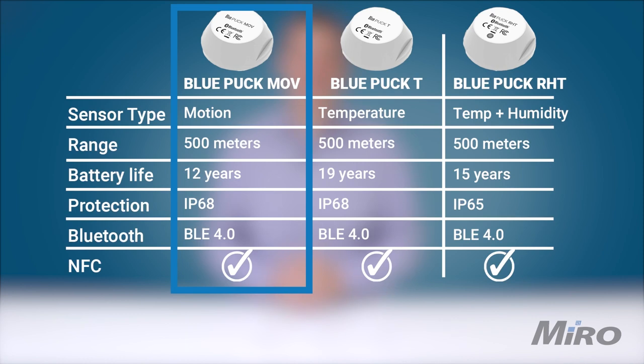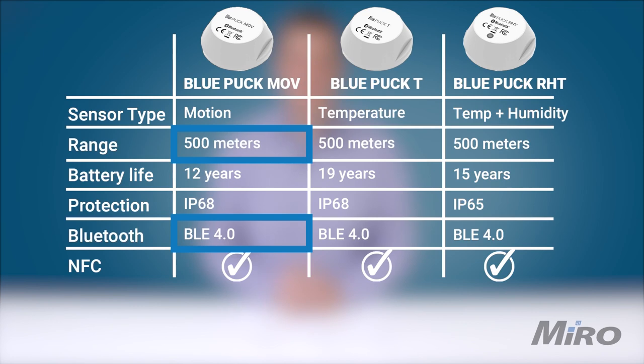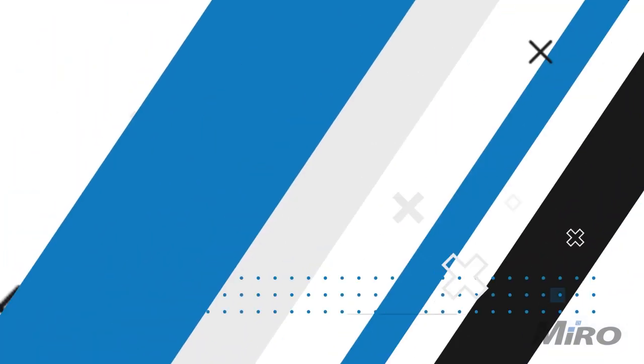Let's take a look at the three sensors we have with us today, starting with the Puck MOV, or movement sensor. This device has an expected battery life of up to 12 years. Thanks to Bluetooth Low Energy support, this Bluetooth motion sensor can detect vibration levels to trigger custom commands or other configurable parameters, and can transmit data up to 500 meters in clear line-of-sight applications. It's perfect for monitoring assets such as trailers or any equipment requiring motion status monitoring, angular position, and unexpected movement detection.